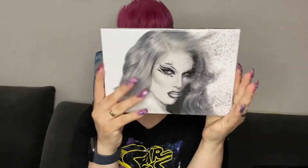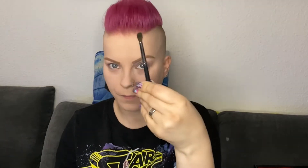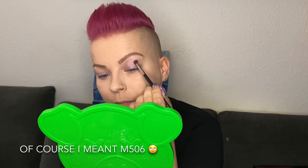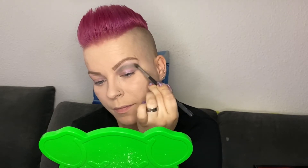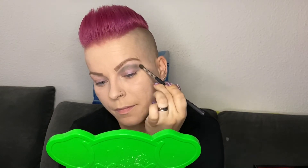For my eyeshadows I am starting with the Cremated palette and I am using Life Insurance with a Morphe M502 brush, putting this color in the crease as my transition color. I am also putting Life Insurance with the M502 on my lower lash line.